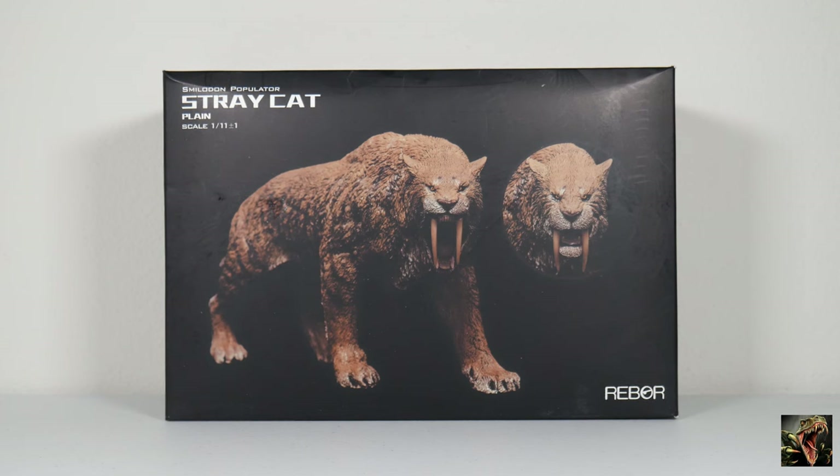And so that's our review of Stray Cat, Smilodon Populator, the plains version from Rebor. Very nice figure and I'm very happy to have it. But you know what — we're not done. We are not done.